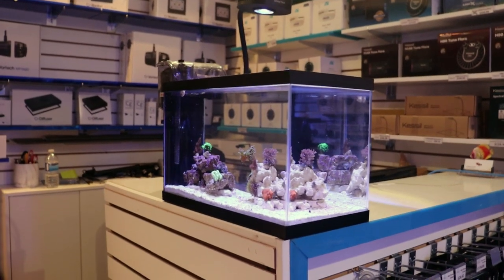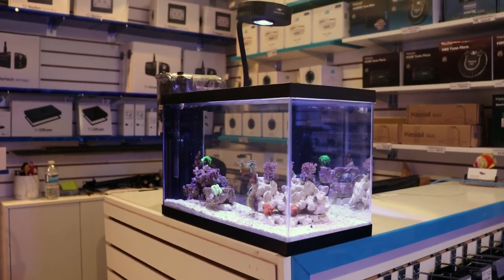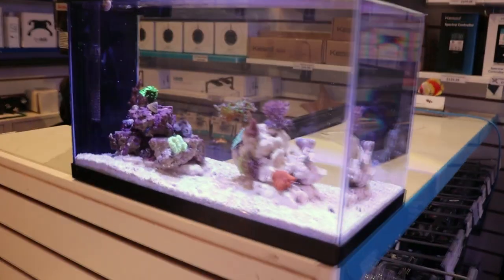I just wasn't too impressed with the color spectrum coming out of that J-Hill light. It was really, really white for my liking. There were no timers — you couldn't control it. This new one just looks a lot sleeker.